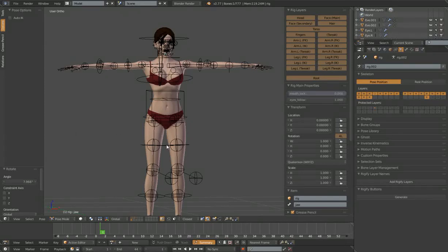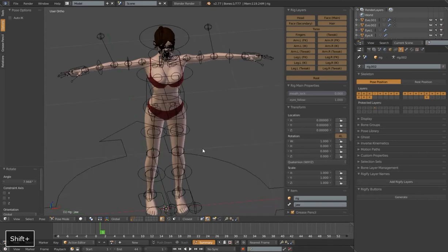Hello, this is Danpro. Welcome to part 7 of my Rigifying Tutorial Series and we're back to rigging our biped character Eve.